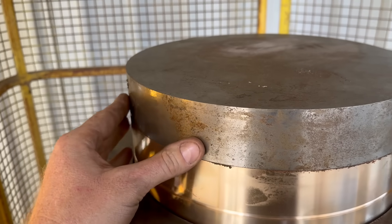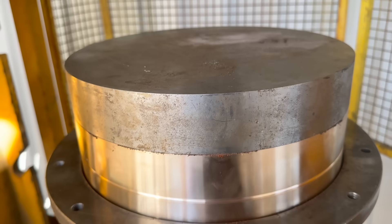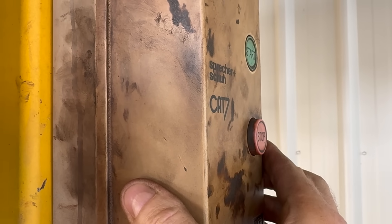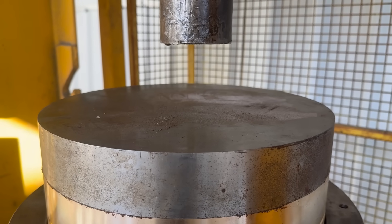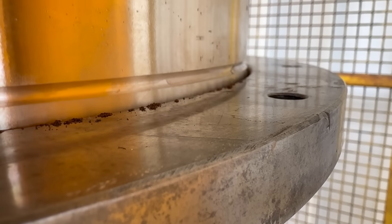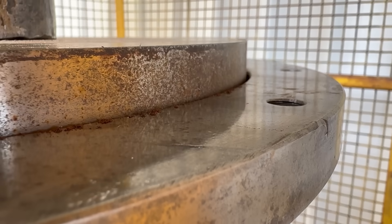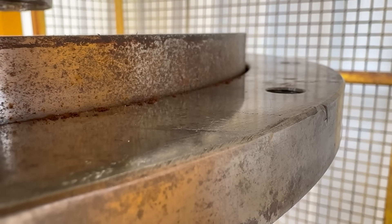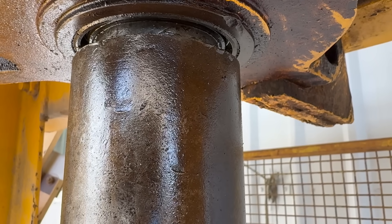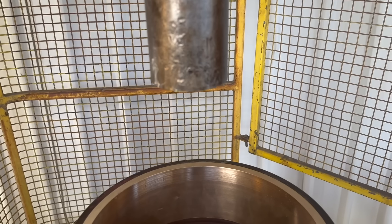I've got a disc that I had machined up from last time, just so they've got a nice surface to push on. Let's do it.